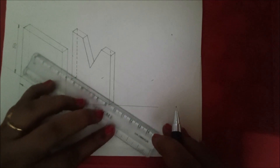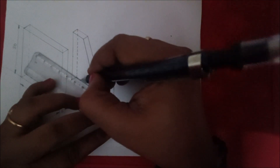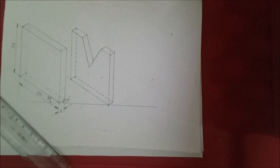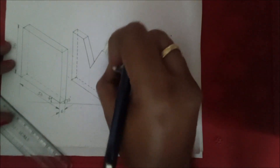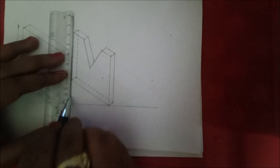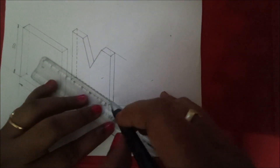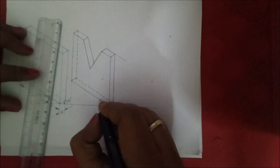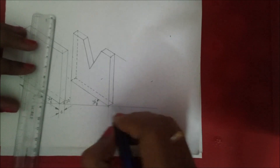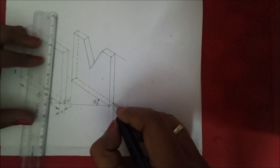This is how we have drawn the figure. Next, we are going to give the dimensions. Make the figure darker so that we get the exact figure. Now draw the extension lines for the dimensions. Give the angle as 30 degrees on this side — as here we cannot give it exactly, but we have to give the angle as 30 degrees.